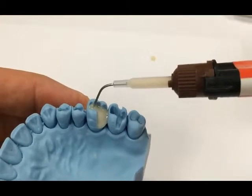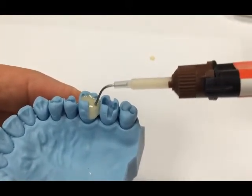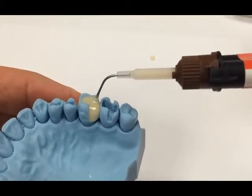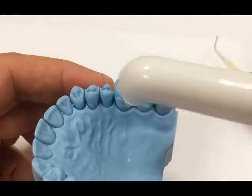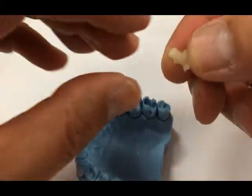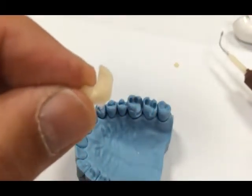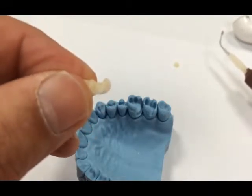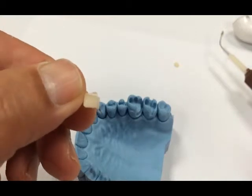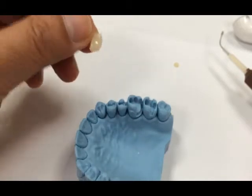Once you get the hang of it, you can do this procedure quite fast — as you can see, it is going quite rapidly. A bulk fill of this material demonstrates its ease of use and application. Once you're at where you want to be, remove the tip and light cure for 20 seconds. When finished, the restoration is removed from the model so you can see the accuracy with which the material has adapted. The detail in the material is literally taking a fantastic impression of what's going on in the box. This is the best way to use Activa restorative with the metal cannula.